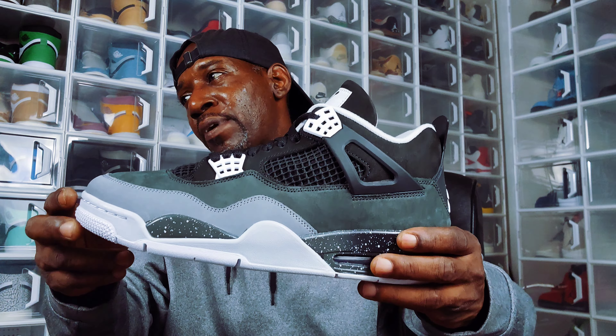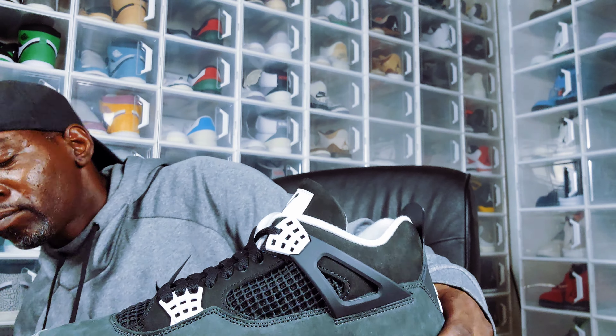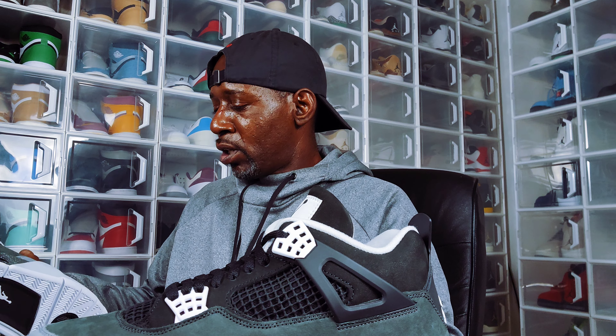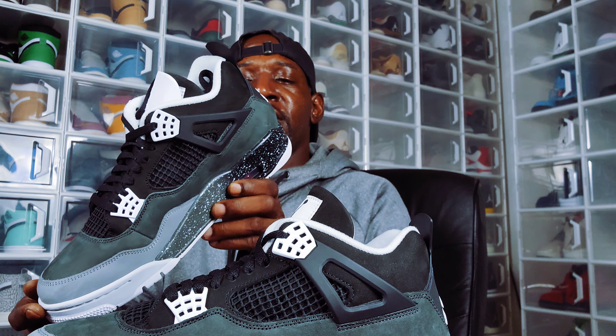They won't sit long — I guarantee this shoe is gonna be sold out probably by next week. Let me look at my other shoe because I didn't look at that one. Whenever we have these natural fabrics, that's why they wrap them like that. This shoe looks pretty good too — I don't see any glue stains or anything like that.